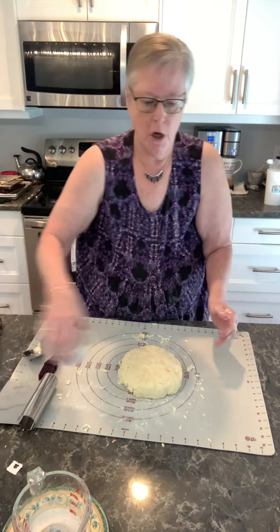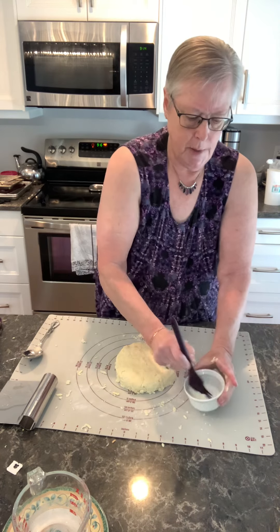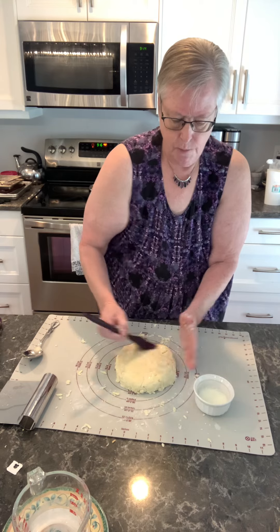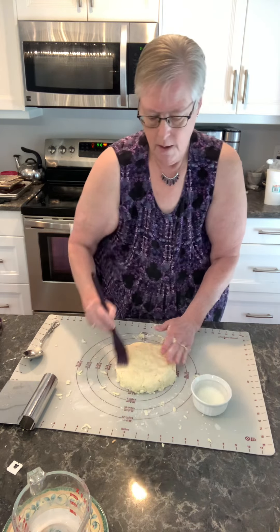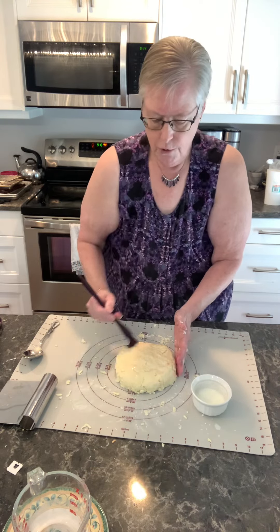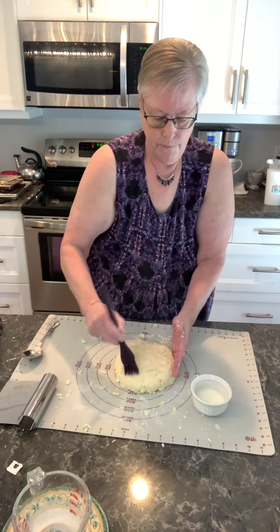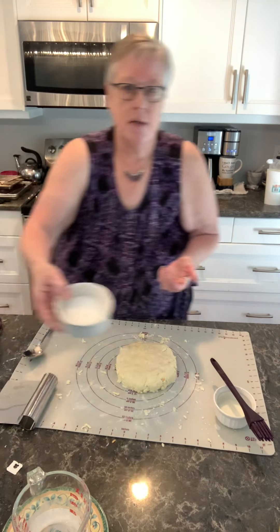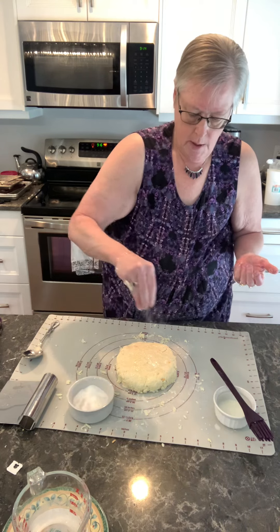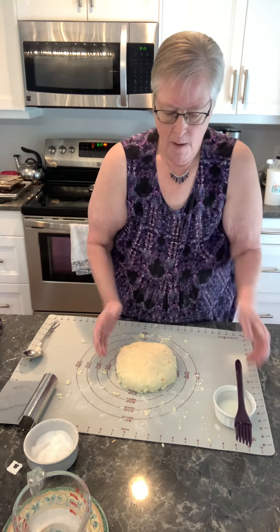I'm going to brush a little bit of milk on top. Some people prefer an egg wash, but I feel like I'm wasting a whole egg when I do that. This will make your scones brown. I'm going to sprinkle it with a little bit of sugar. It might seem strange for a cheese scone, but they're absolutely fantastic with jam. This is just a little bit wet on the surface, giving the sugar something to stick to. If you're making savory scones, this is where you might put SPG — salt, pepper, garlic — or everything bagel on top.